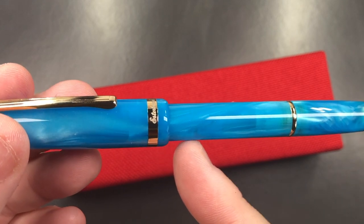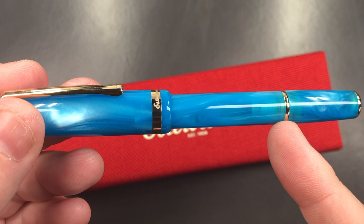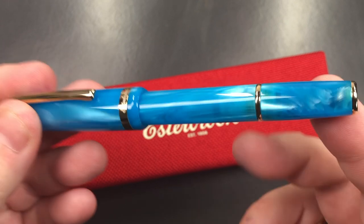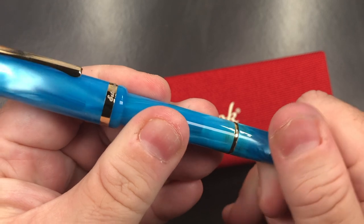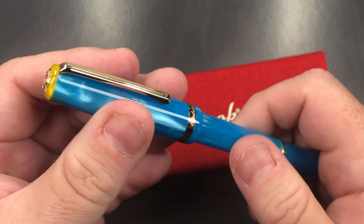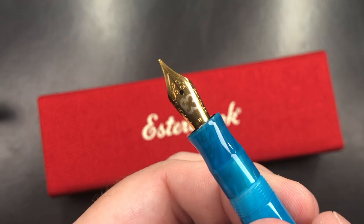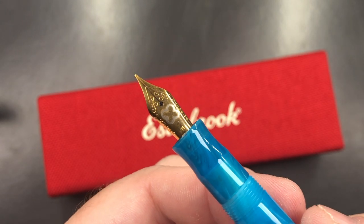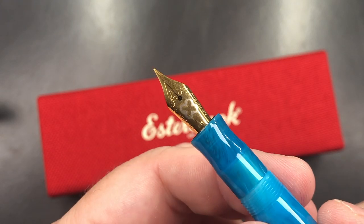There is a bit of a step down onto the body, and the body diameter is the same. You get another band, and then it tapers out a little bit to a gold finial. Now this does not unscrew — you might think it's a piston knob, but it's not. If I unscrew the cap, you'll see a very small number five size nib. Colt Pens asked what size nib I would like to review, and I said a medium, and they sent me a medium.